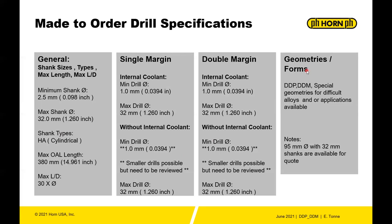Without internal coolant, the minimum drill diameter is 1mm — though anything less than 1mm can be discussed with tech or engineering to determine feasibility. Additionally, 95mm diameter drills with 32mm shanks are also available for quote.